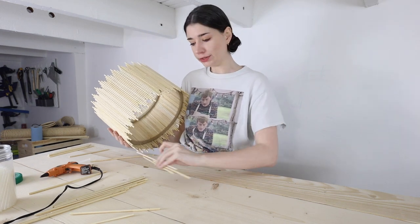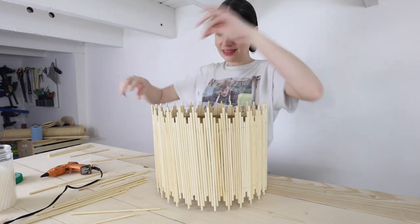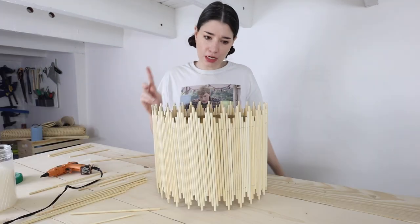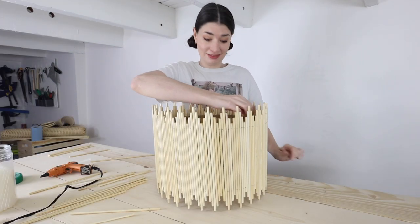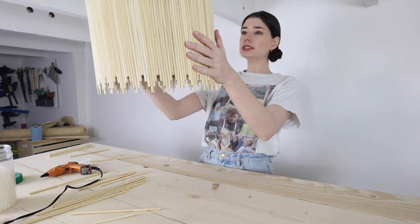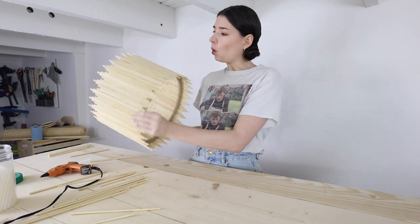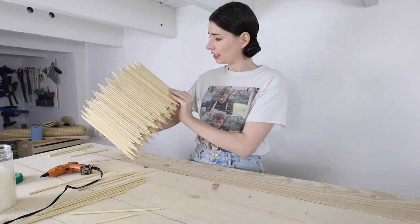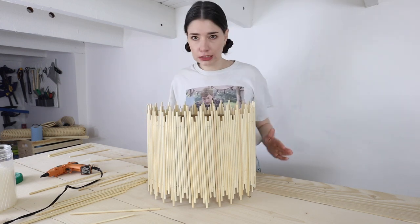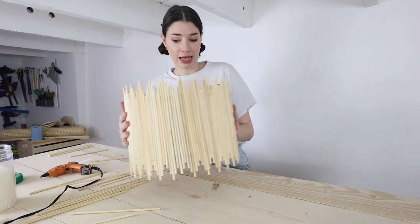It's done! There is a lot of hot glue stringy bits everywhere so we definitely need to clean that up, but I think it's looking pretty good. Is it perfectly flawless? No, it is not. But it's pretty good, and as far as a DIY light fixture goes I'm happy with it. It's not 100% straight and accurate but it is pretty dang close and I am very happy with it.